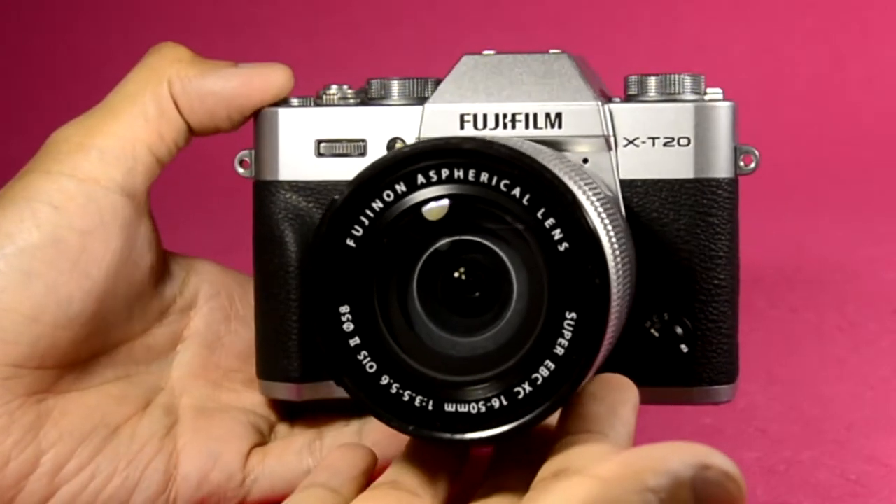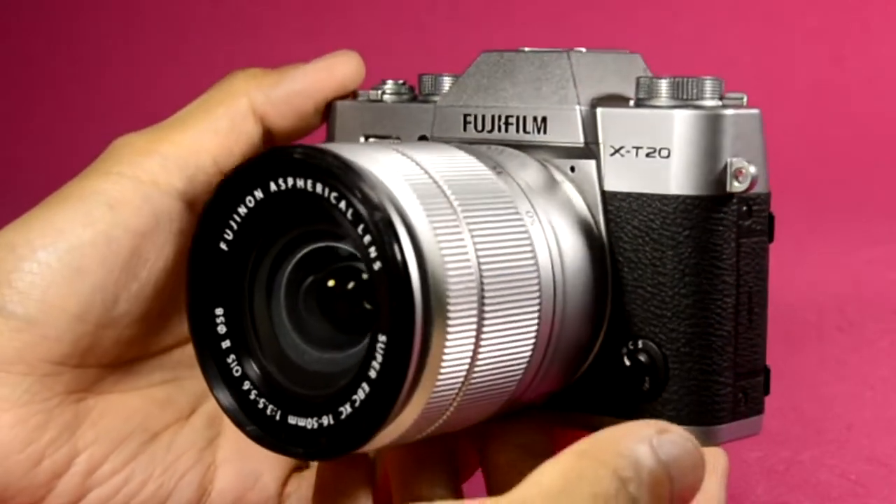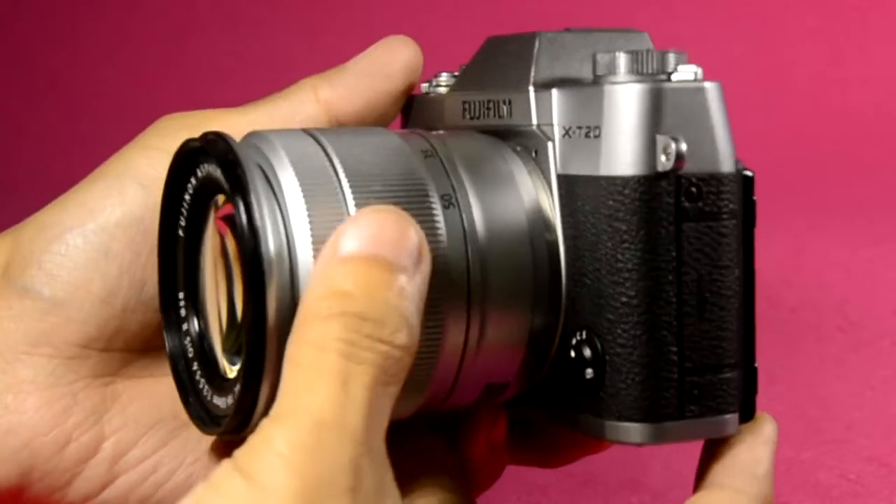The Fujifilm X-T20 was recently released, launched here in the Philippines in March 2017.